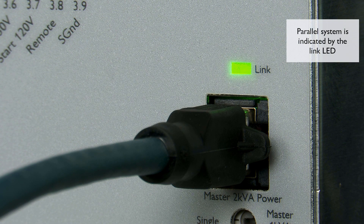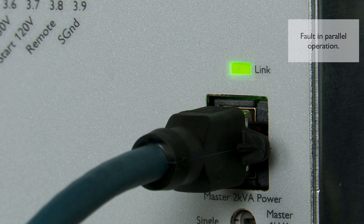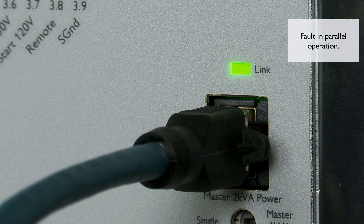If the system is in parallel operation, this is indicated by the link LED. A fault in parallel operation is indicated by the flashing of this LED.